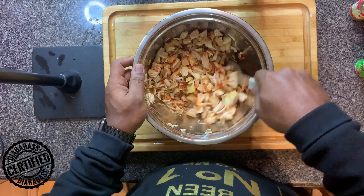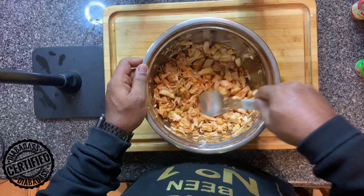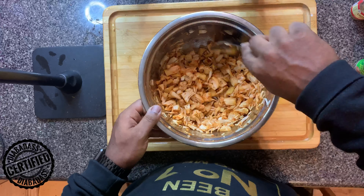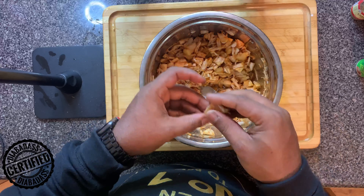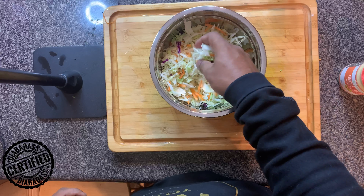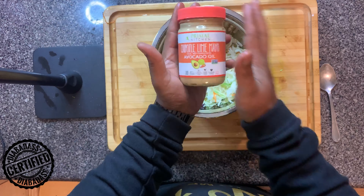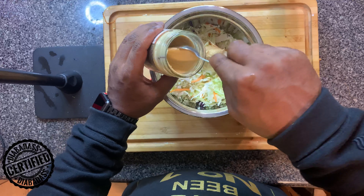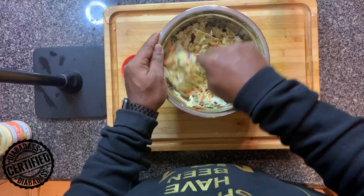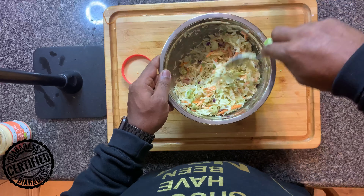Okay, you got everything in the bowl — mix everything up, make sure it's nice and coated. As I'm mixing I'm also breaking up some of the bigger chunkier pieces — attention to detail. Then it's time to do the slaw. You can make it yourself if you have time — I didn't, so I bought it from the store, guilty. I added avocado mayo, about two tablespoons, and mixed everything around. This is going to go on top of your burger and give it that nice crunch.